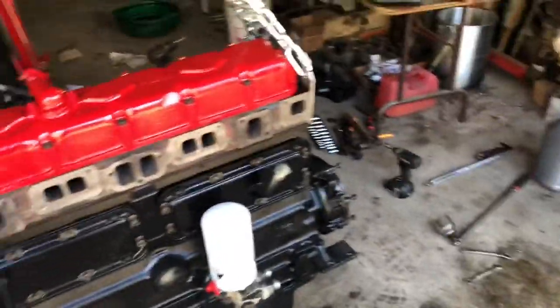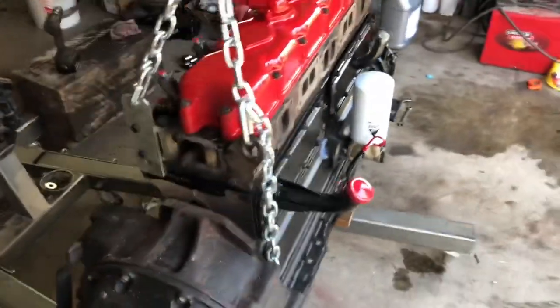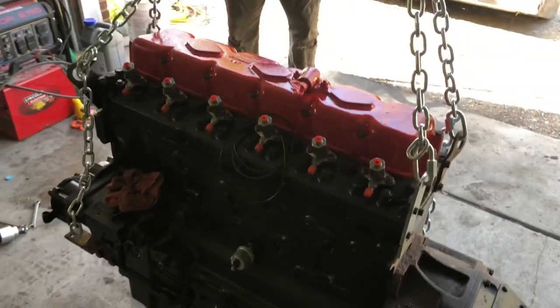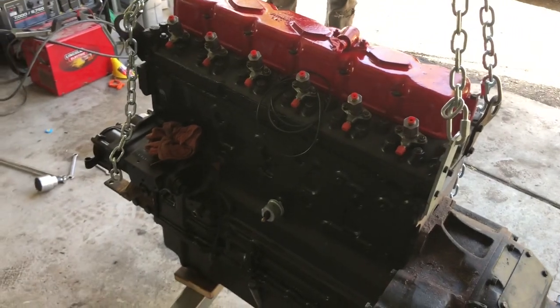What else did we do? Water pump — yep, water pump's going to be new. Anything else that wasn't replaced was checked and within specs.